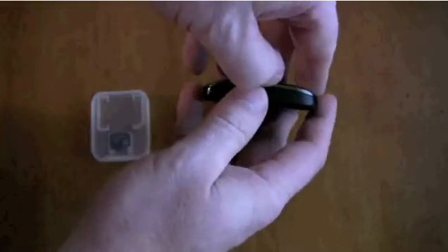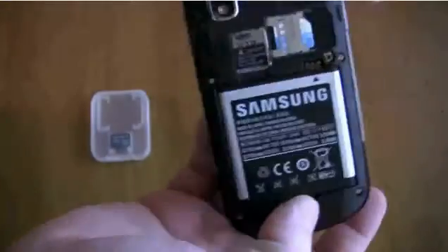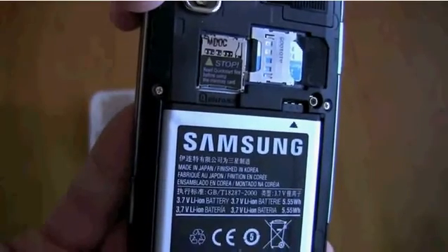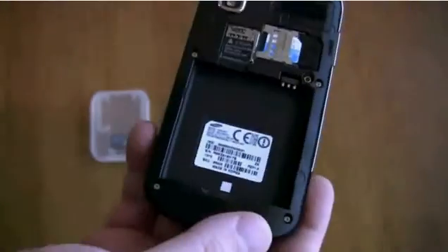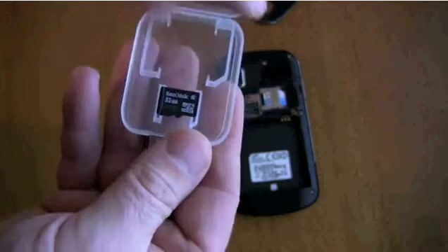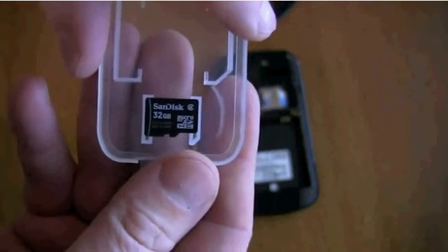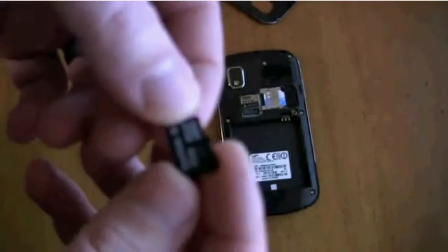All you got to do is lift the cover, put in your SD card, and see that's your SD card slot. Take out all the batteries and put the SD card in. It's a 32GB SD card, and I believe the Samsung Focus would be about 7GB for internal memory.